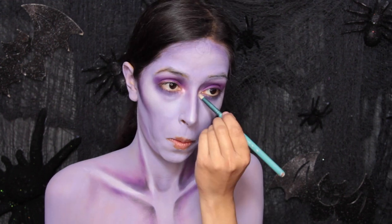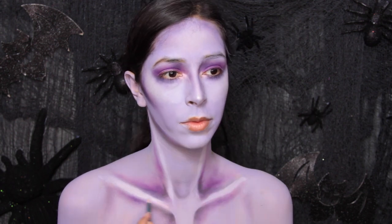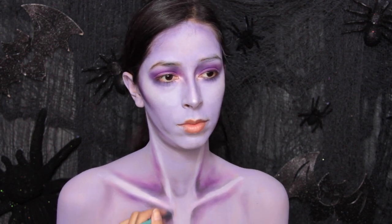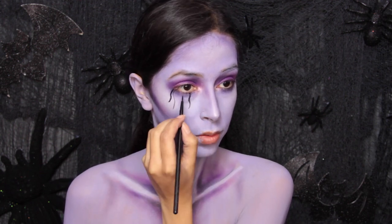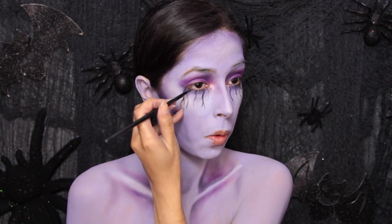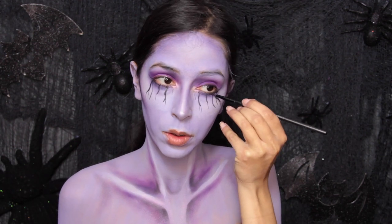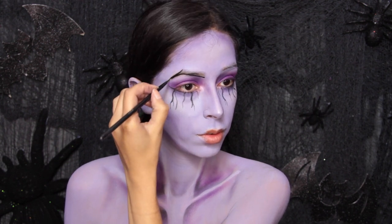Now apply a shimmery pink eyeshadow around the tear duct, and then you can use that to add a little bit more color to the rest of the body — it adds color without being too overbearing. Now I'm taking a black body paint and using it to paint some designs below the eyes, basically like squiggly lines — kind of looks like veins or black tears. I then take that black body paint and use it to paint on the eyebrows.